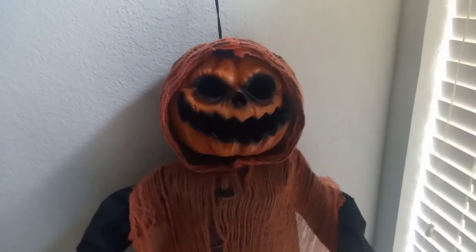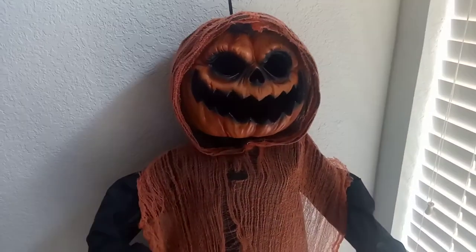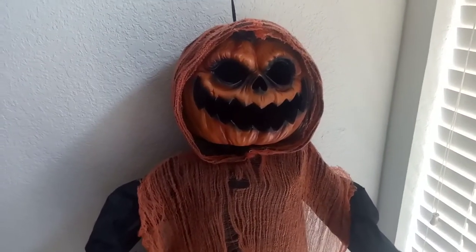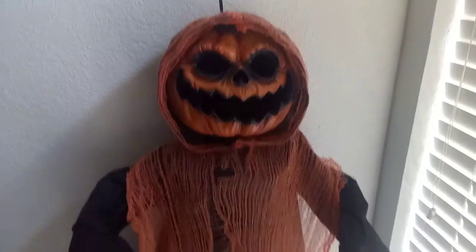If you're wondering why I am reviewing this — it is really not that impressive of a prop, there's really not much special about it — I'm reviewing it because I do still think that this is a really cool item.